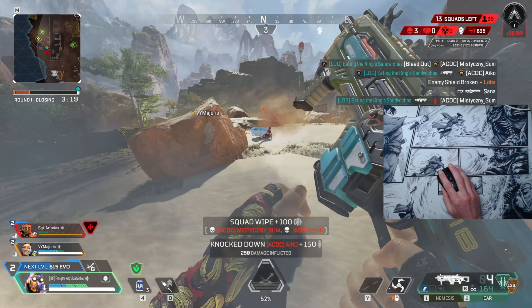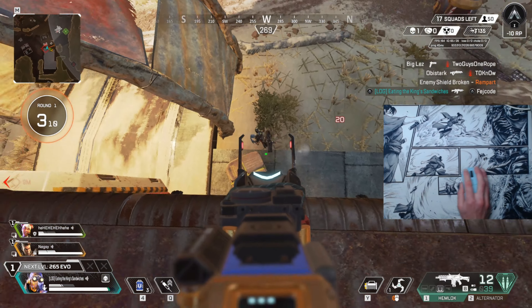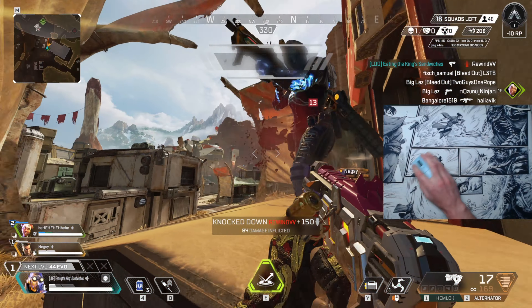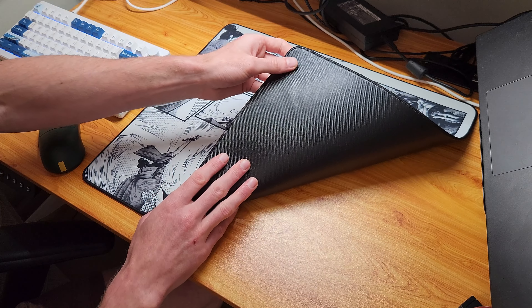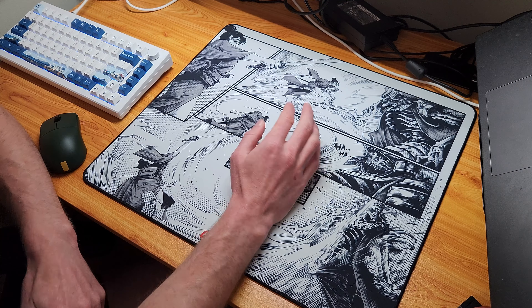The overall quality of the pad is outstanding — the stitching is as good as I'd want it to be and the print on the surface is really well done with no bleeding that I can see. It comes flat packed so there's no need to worry about it laying flat on your desk, and the polyurethane base is really good at sticking to my desk without sticking too much. The PU base seems to work really well in my experience — better than any pour-on base I've used — it's way less fussy and really gets the job done.